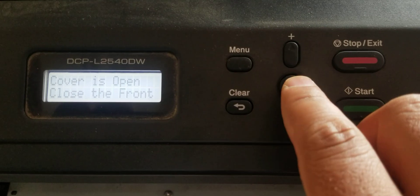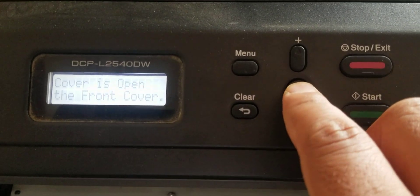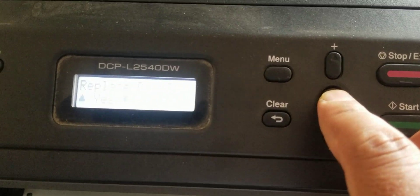Then press the OK button for 5 seconds: 1, 2, 3, 4, 5.